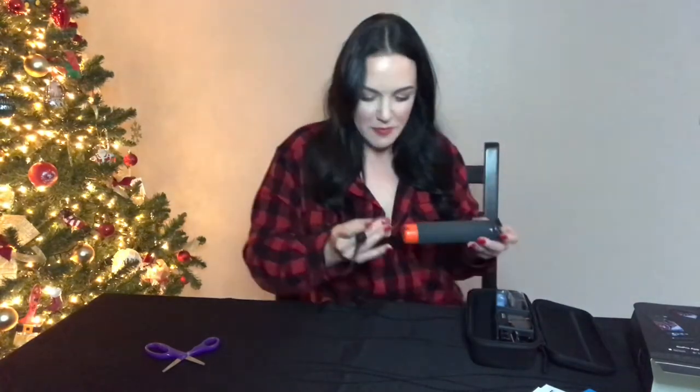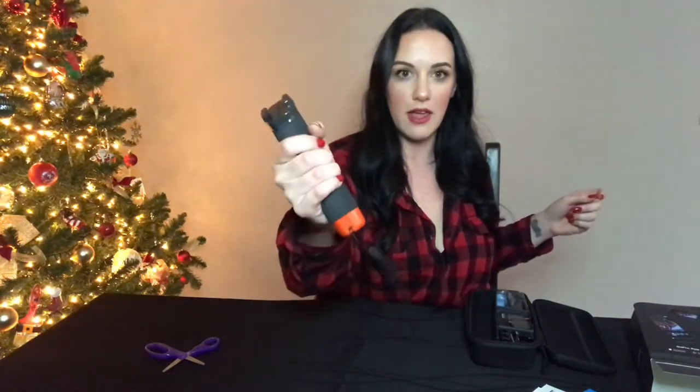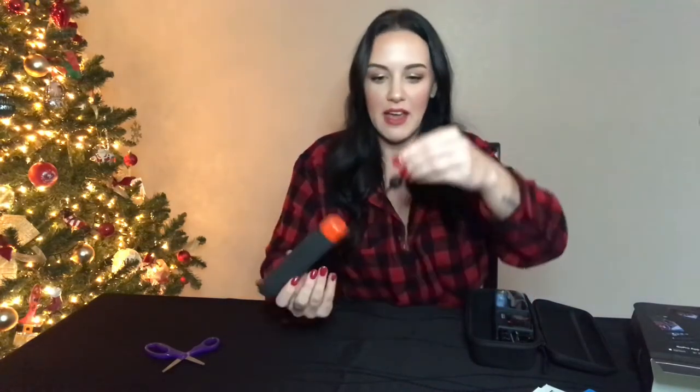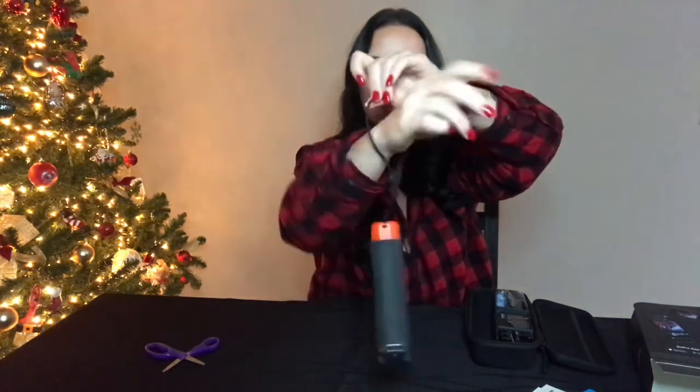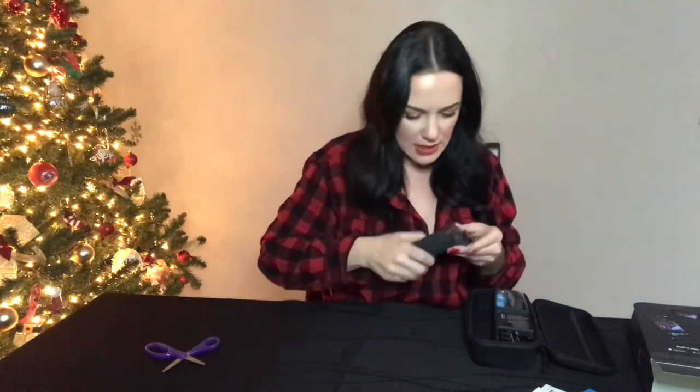So this looks like our handler, which is very convenient for vlogging. I love the way my hand feels around this — it's very comfortable, it has a nice grip. It's kind of like a foam, so you get a nice grip on it. And then of course it comes with a little wrist strap with an adjustable buckle, so it won't go flying anywhere or break anything.